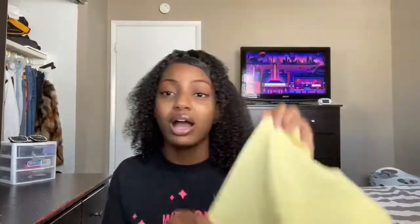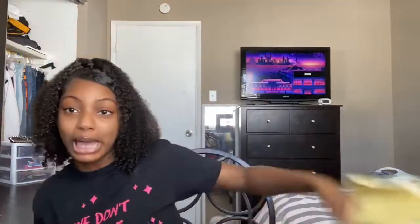Once I'm done shaving, I use this — it's a coconut butter scrub — so you can get dead skin off, that's why it's good after shaving. I grab a rag, put warm water on it, and I wipe down there with water because you don't want to put anything down there — it can cause BV or irritation since I have sensitive skin. I use the front side for down there and the back side for my butt.